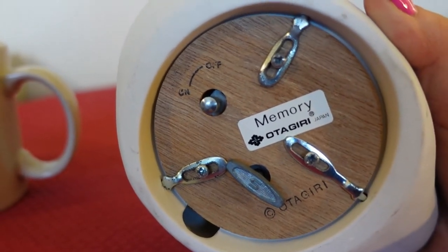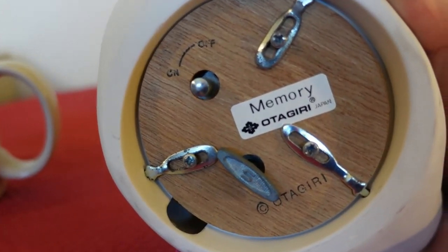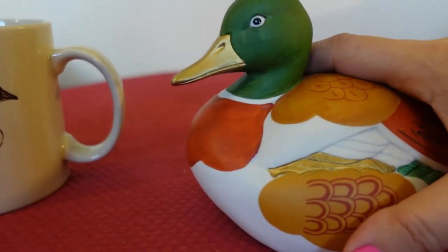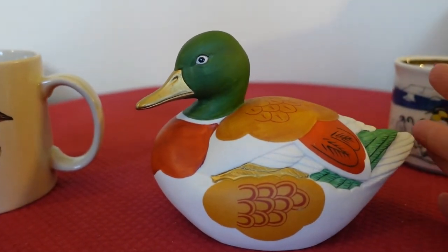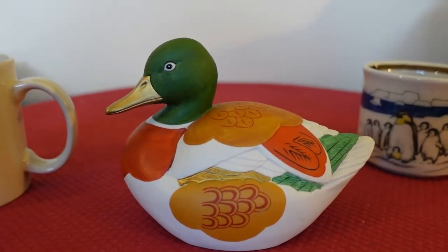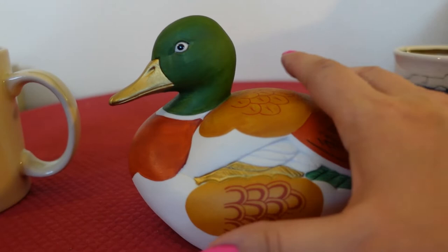It's got the on and off switch there, and then you can wind it up. It says 'Memory, Otagiri, Japan.' I just thought this was so unique. I think it's beautiful just as is — it doesn't have to be played as a music box.